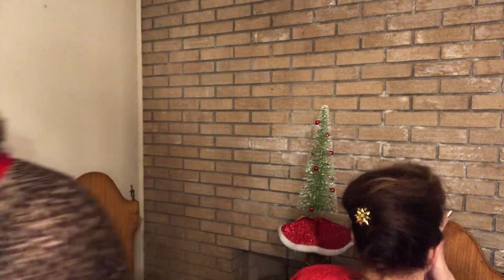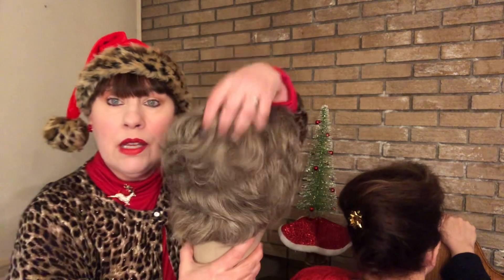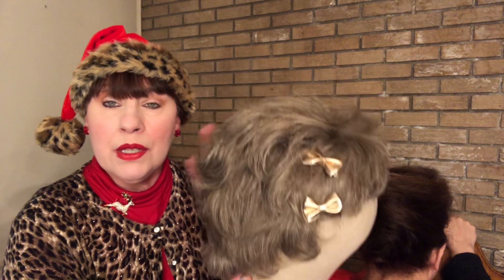Now another thing I'd like to show some of you who say, I like what you've shown me so far but I'm very simple — let me show you this. Two small gold bows in short hair. Just give it a little fluff like this, put a few bows on the side, and you're good to go.